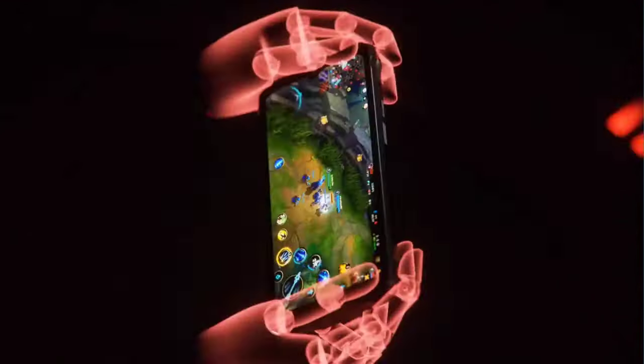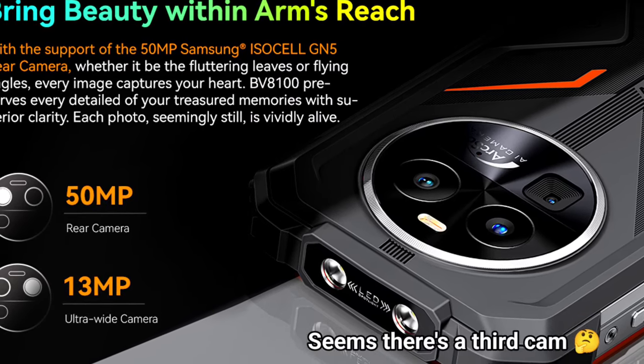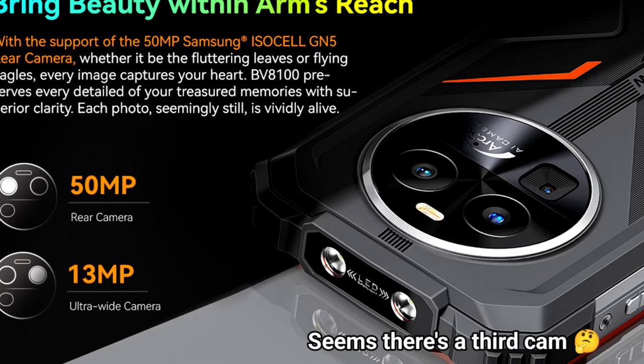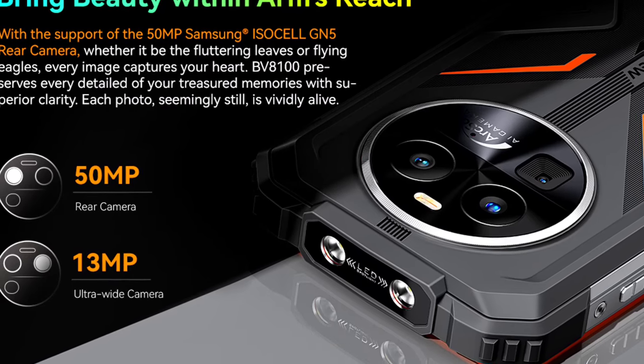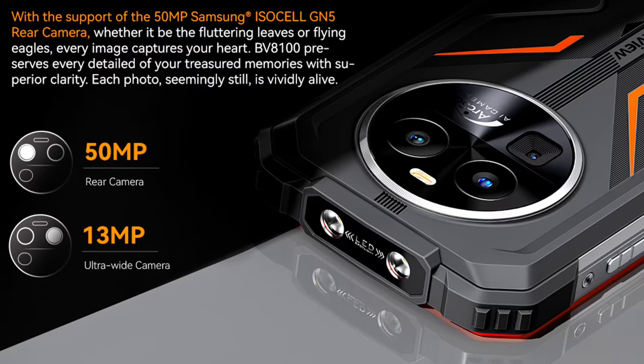At the back of the phone is a circular module that contains dual cameras and a flash. The main camera is 50MP — believed to be a Samsung ISOCELL GN5 — which isn't bad, and this main camera supports OIS, which means optical image stabilization.